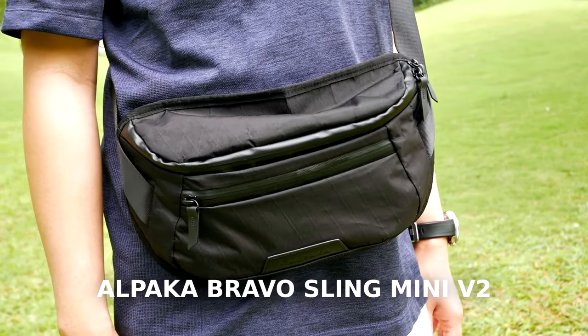Welcome to my channel. I'm Gary Wuryawan and today we're going to talk about my new camera bag. This is the Alpaca Bravo Sling Mini version 2. Let's go!